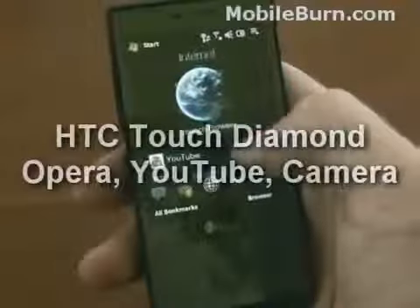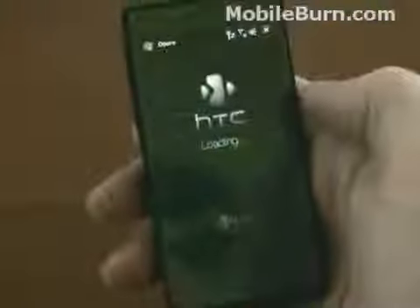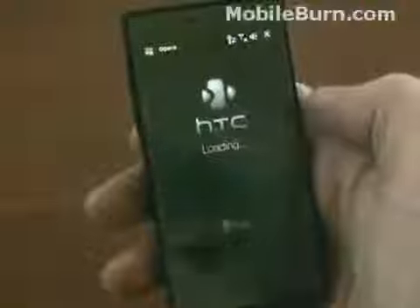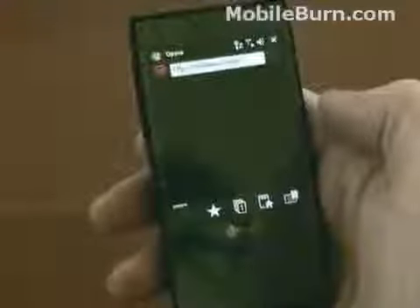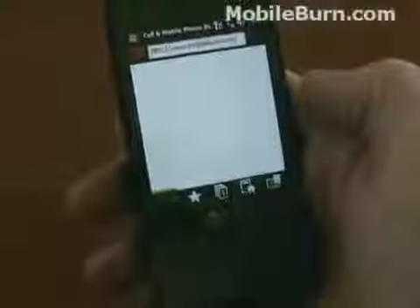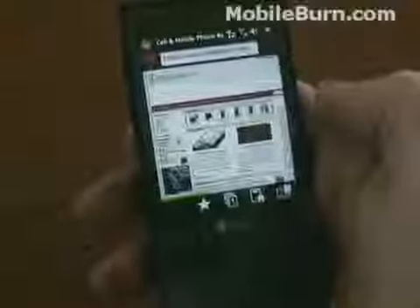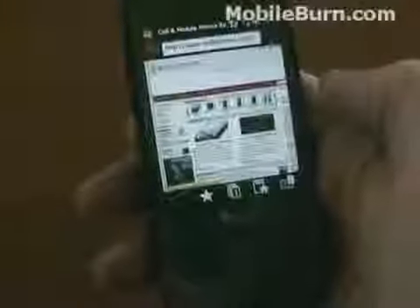One of the most compelling features on the phone is the Opera browser. We're going to go down to the MobileBurn bookmark and pull it up in the Opera browser, because the combination of Opera, the TouchFlow 3D finger extensions, and a VGA display is kind of special. Finally, on a Windows Mobile device, you've got something that can compete directly with the Safari browser on the iPhone.